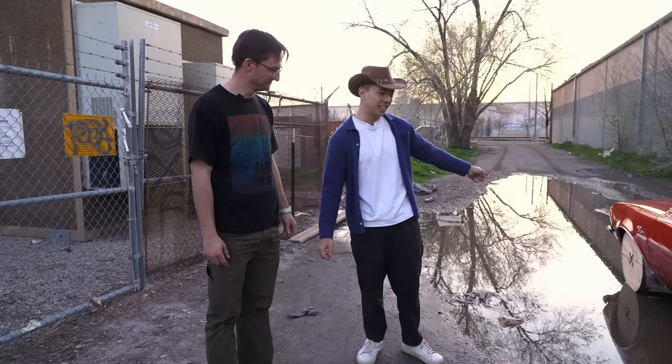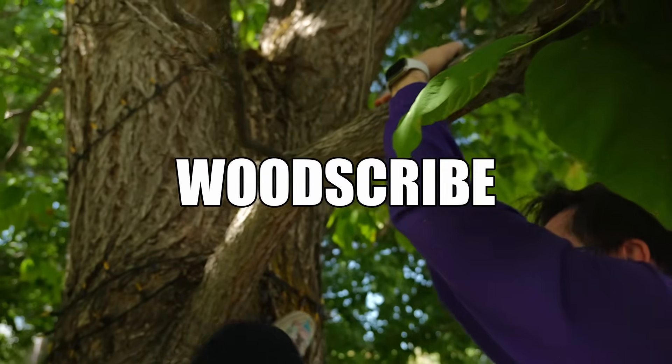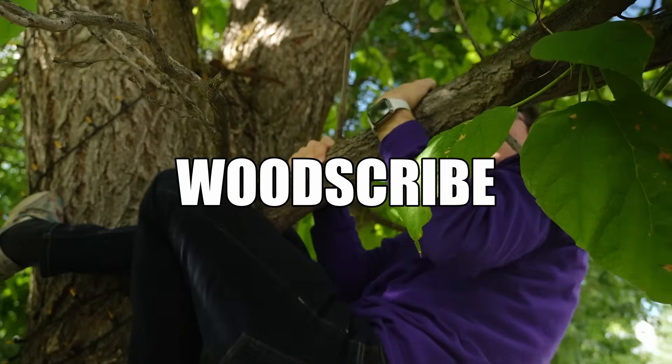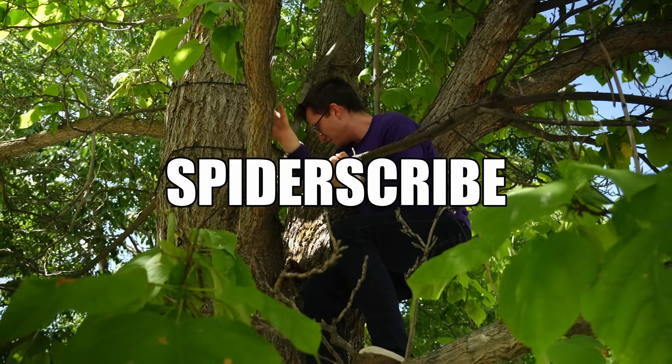Hafu filmed a couple other experiments with us while he was here — go check out his video in the description. Now, how do I get up in there? There's a whole bunch of spiders.